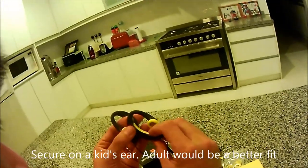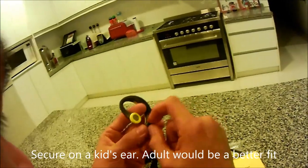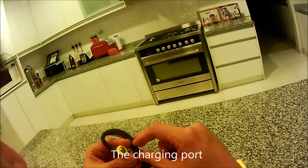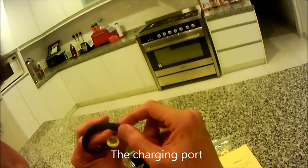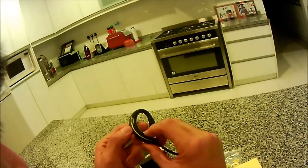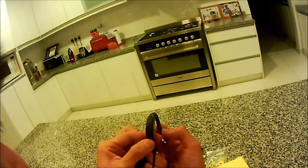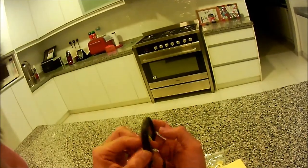You can see it fits a kid's ear pretty well. Yet to try on an adult. Let me see... this is the charging port, so I need to charge it before I use it because I've been trying to switch it on but there's no light coming on. Oh, it is on - there's a brief blue light.